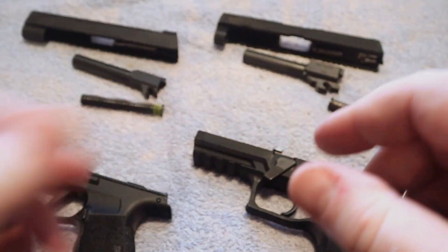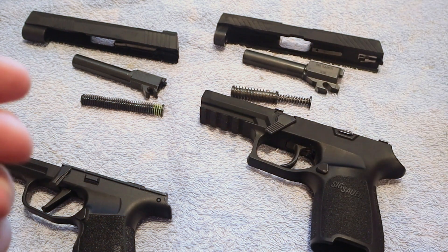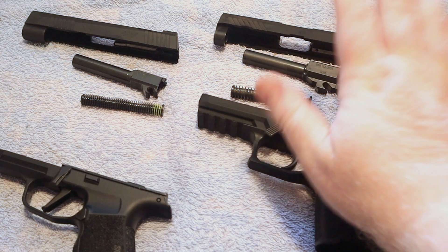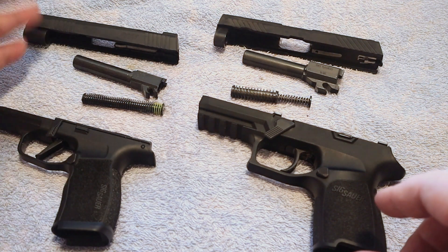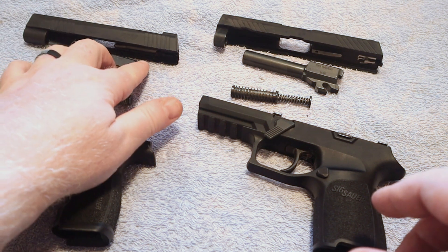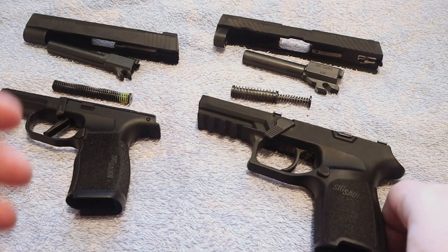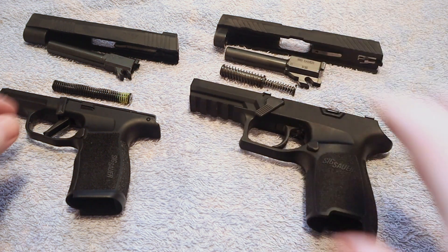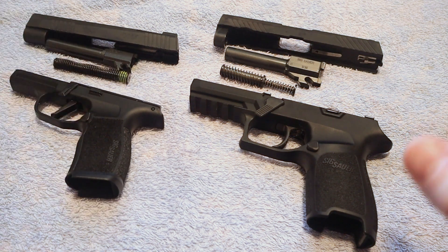The P320 in my opinion is still safe, especially the newer models. The drop-safety issue was addressed and I really have confidence in this firearm. The SIG P365 does not have the same controversy, I think because it has not been used as much by law enforcement and there have not been the same reported incidents. There is a lot of detail behind the main headline story on many of those cases.